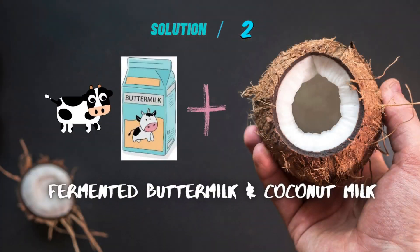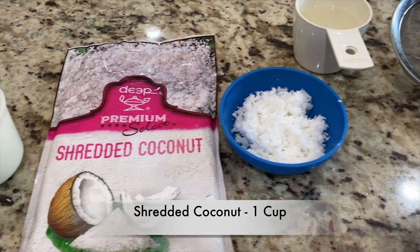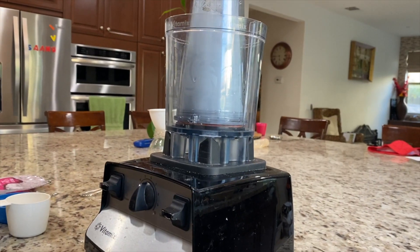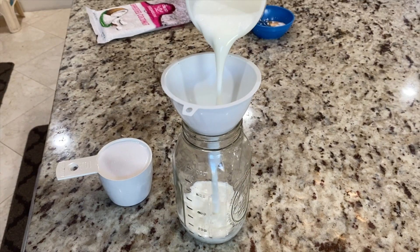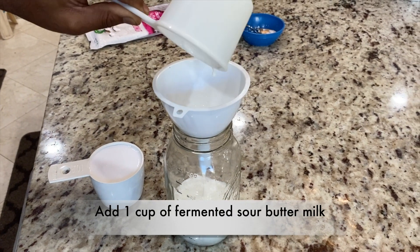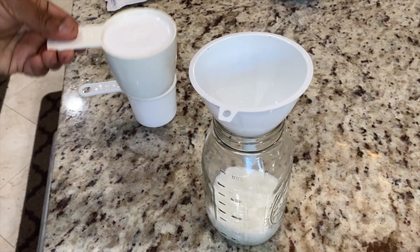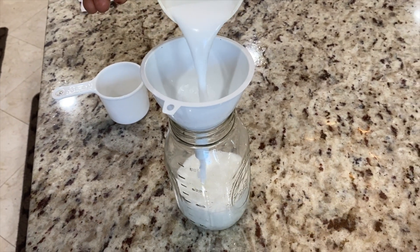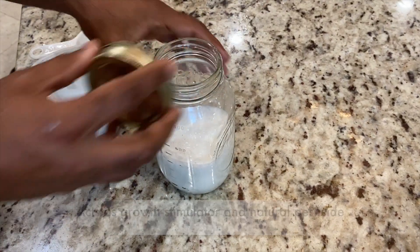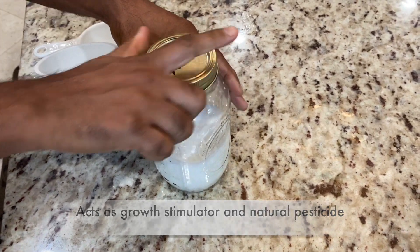Solution number two. It's a spicy mix and protects the plants from the ants.